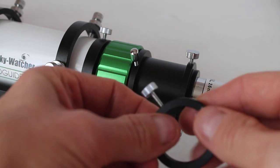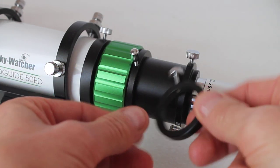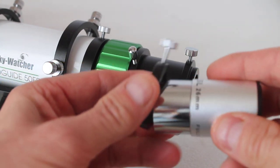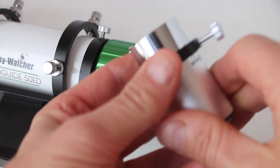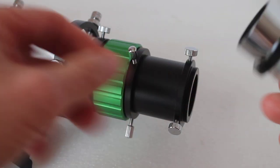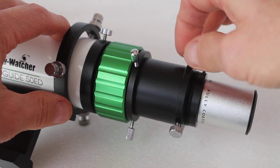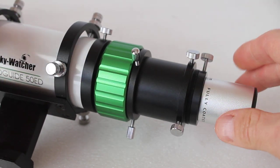What you have in the box is this little ring here. All you do is slide it over the eyepiece and tighten it — that becomes a spacer. Now you can connect it to the guide scope.